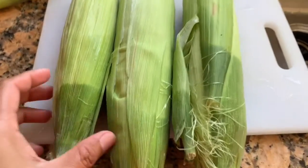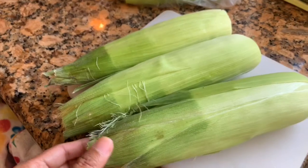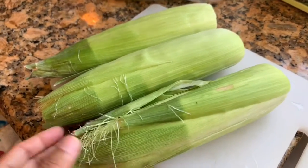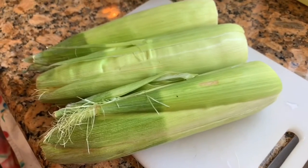Over here I have some sweet corn — my husband bought it — so I'm going to put it in the microwave for 10 seconds.